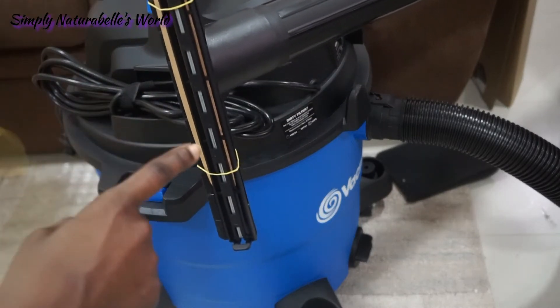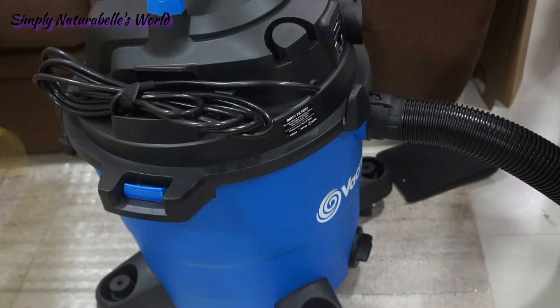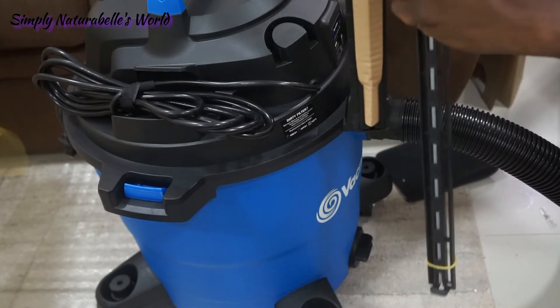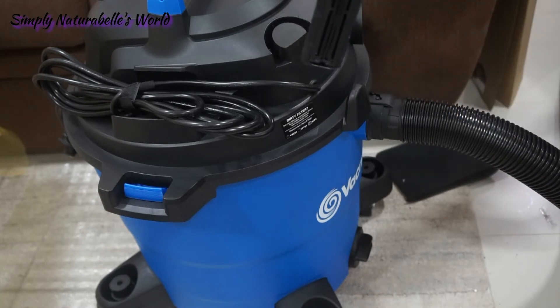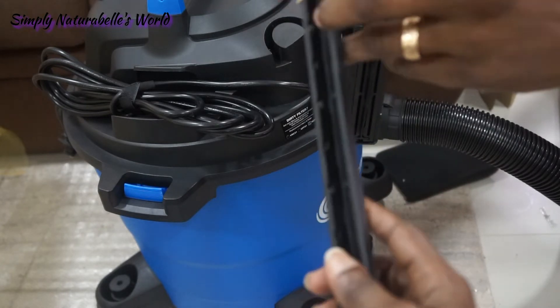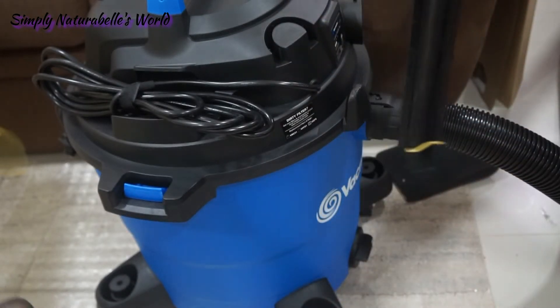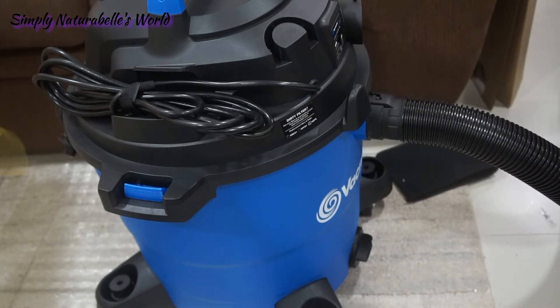This is how it looks. It has two attachments on it — it has the sweep one and the wet one. These have little brushes on it. It can go on two extension wands, and he already put on the extension ones.